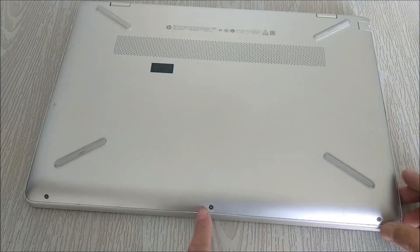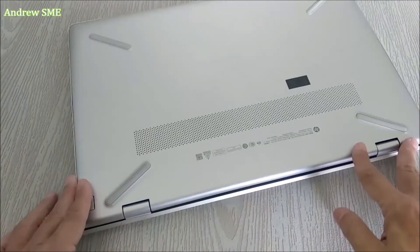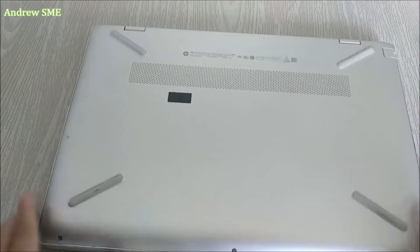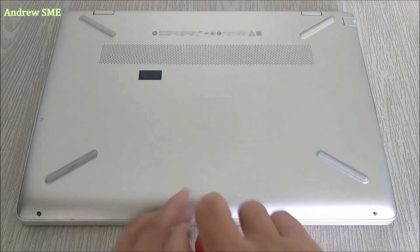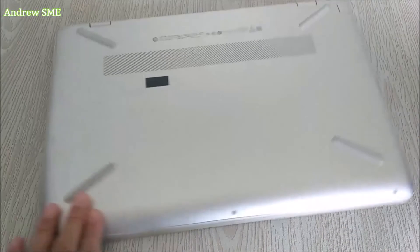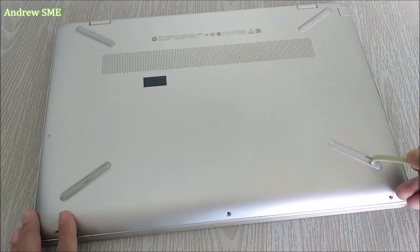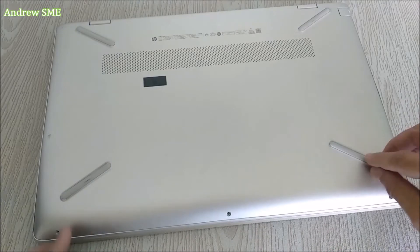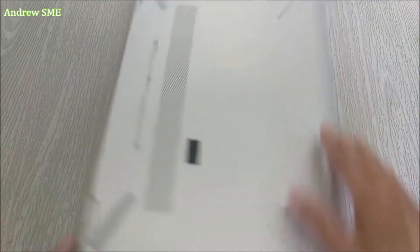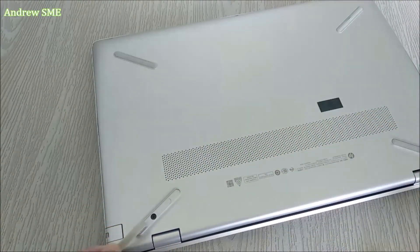It seems there are only three screws. Okay, this is screw number one, number two, and number three. Anything else? Under this rubber board — and if we didn't screw enough on one side, we try the other side. Yeah, there is one here.